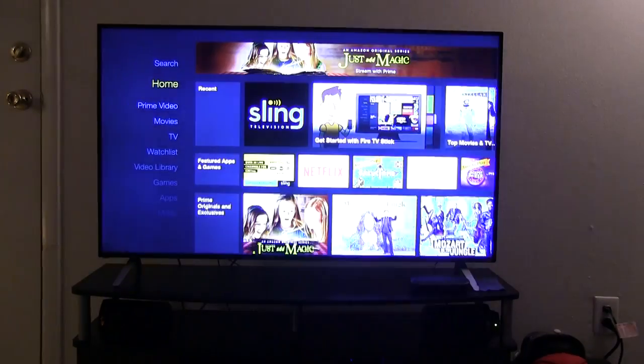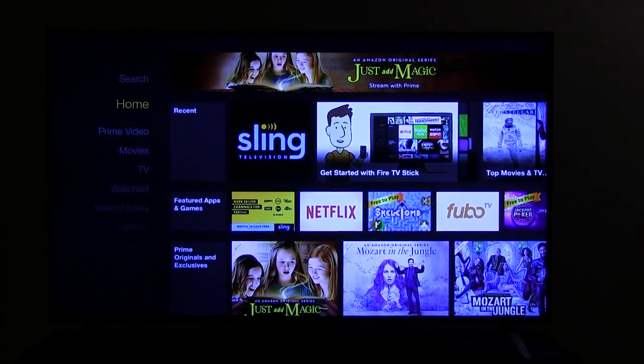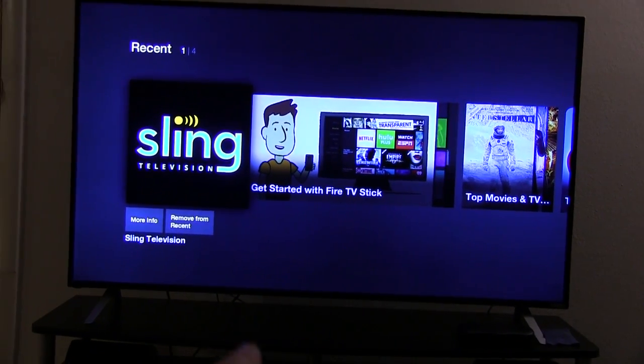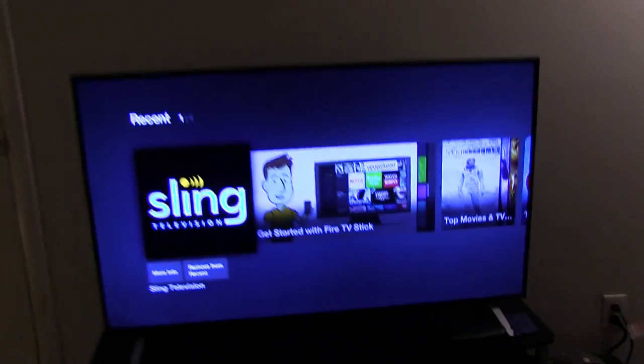As you can see right here, it's got all your movies and everything that you can go through, you can search. I primarily bought this device to do Sling television. So this app right here, Sling TV, is exactly what I bought it for. Just kind of showing you guys, in case you don't know, this is kind of what the Amazon Fire TV stick looks like.